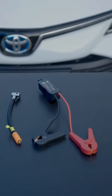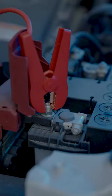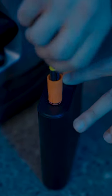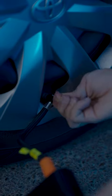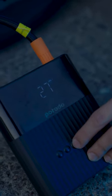This jump starter is a multi-use product. It has an 8,800 mAh battery, which not only works as a jump starter to charge your car battery, but also has a powerful air pump that can inflate a tire from zero to full in just six minutes.